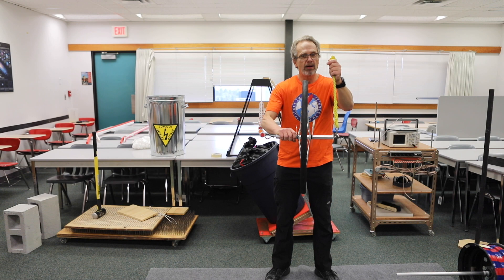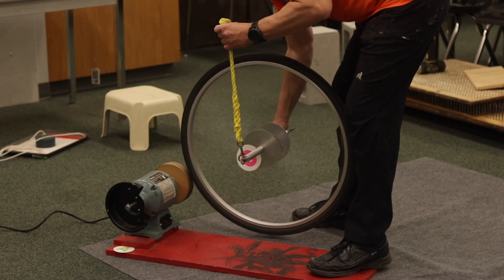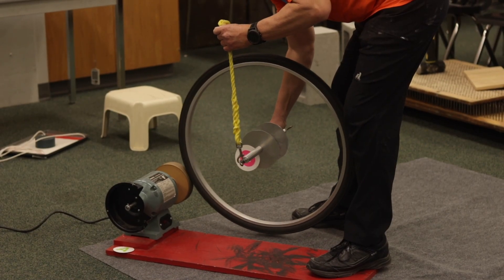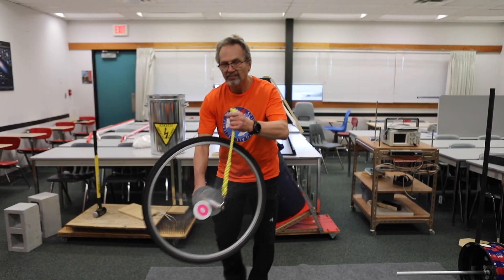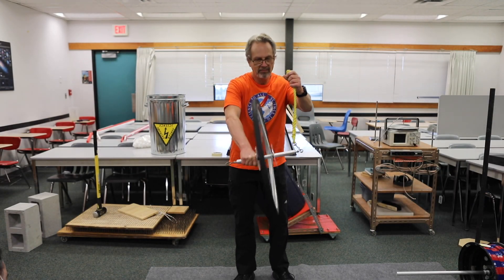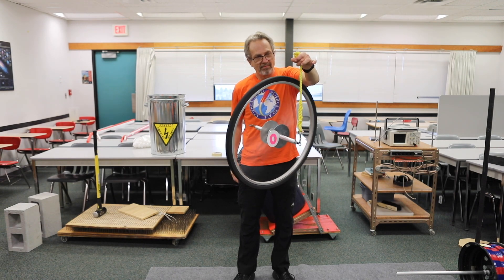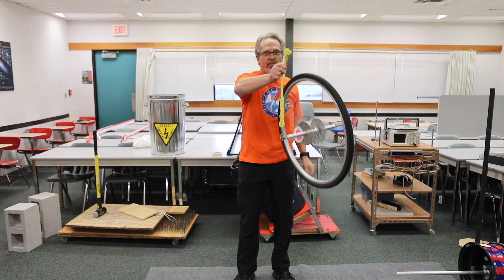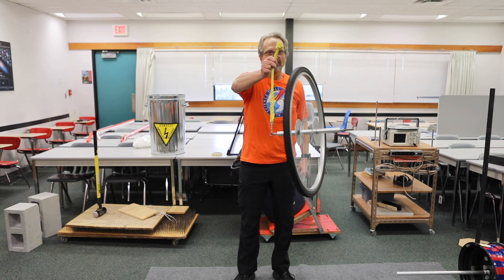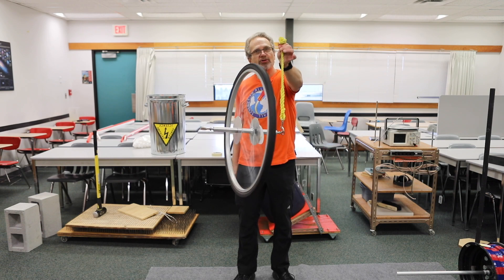So what we're going to do now is get this spinning to very high speed and see what happens when I do exactly the same thing. Does it tip over? Gravity does not make it tip over — gravity makes it go around in a circle.